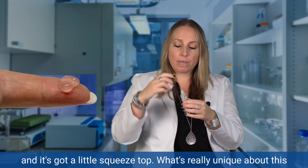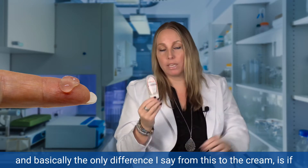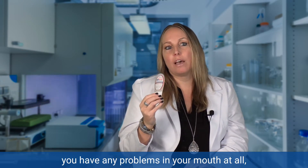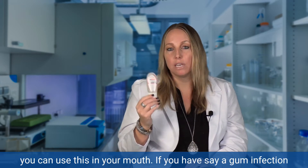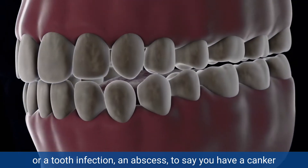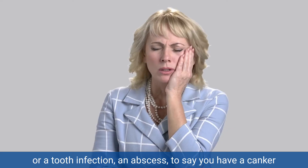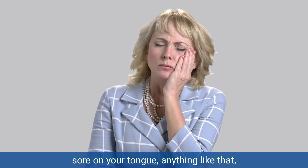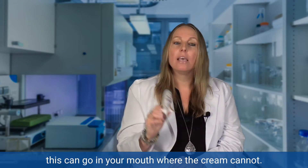What's really unique about this, and basically the only difference from this to the cream, is if you have any problems in your mouth at all, you can use this in your mouth. If you have a gum infection, a tooth infection, an abscessed tooth, or a canker sore on your tongue — anything like that — this can go in your mouth where the cream cannot.